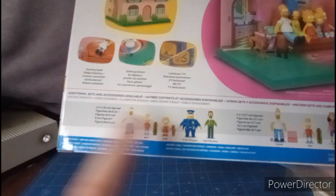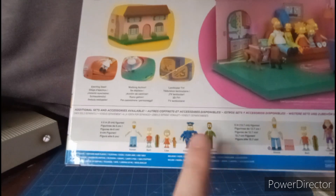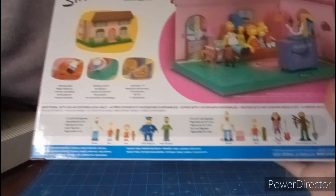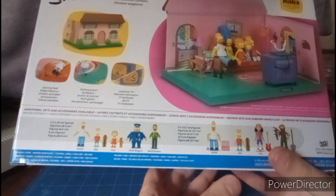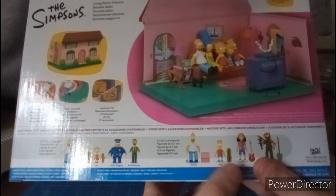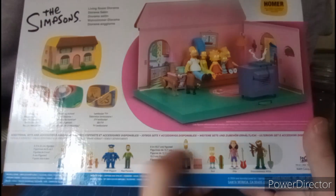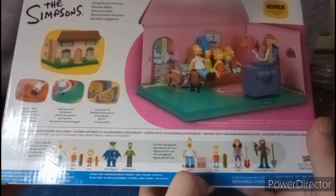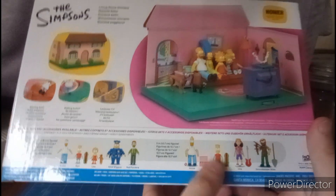The other figures available include Homer, Bart, Lisa, Chief Wiggum, and Ned Flanders, which I'm going to get pretty soon. The big five-inch figures with articulations include Homer, Bart, Otto, and Groundskeeper Willie. But I wish they could have just included Lisa, Maggie, and Marge.